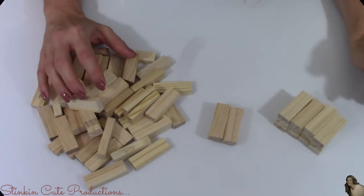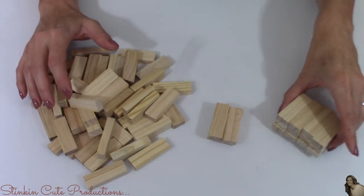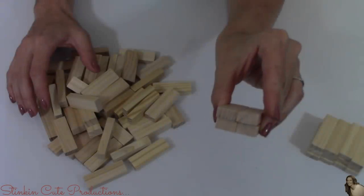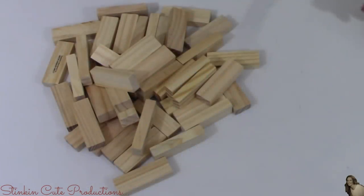I'm going to start with the two packs of solid natural wood blocks and separate them into piles: a pile of twelve, a pile of four, and one block set aside — which will leave us with 52 blocks in the remaining pile.